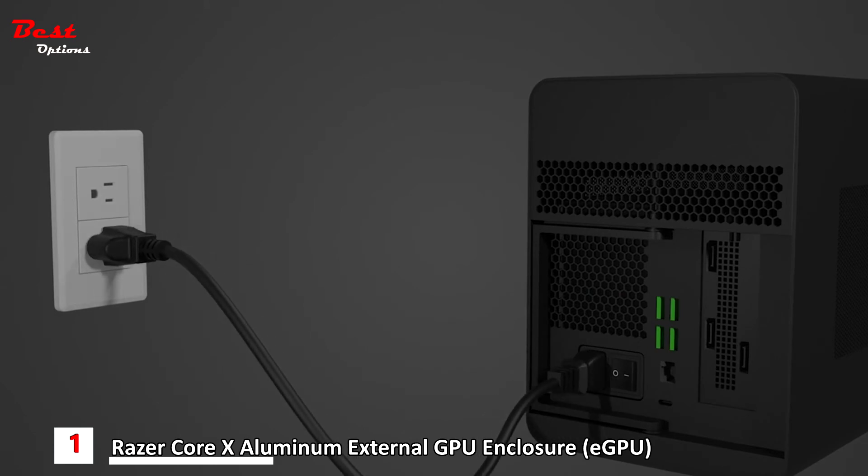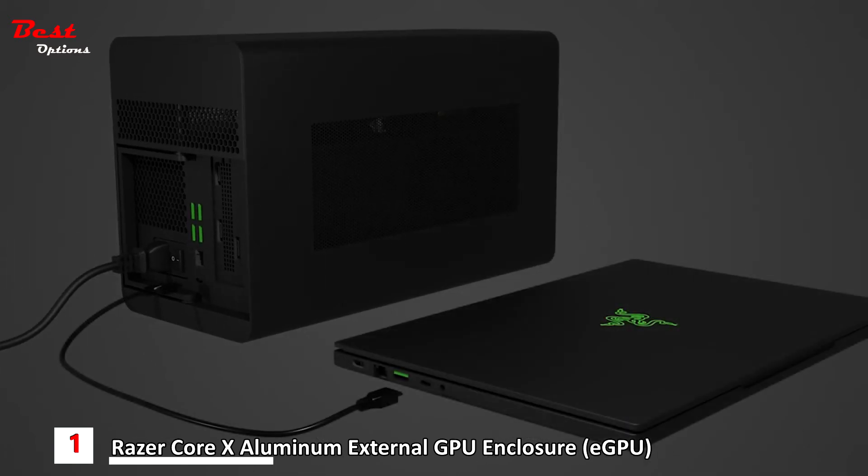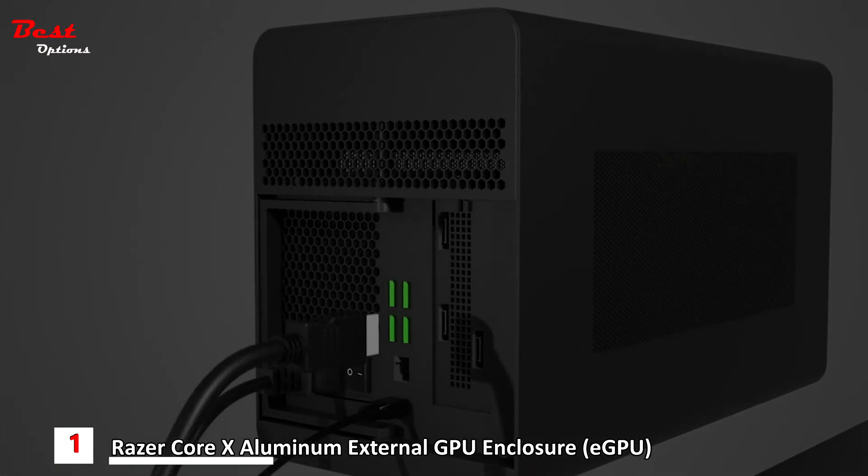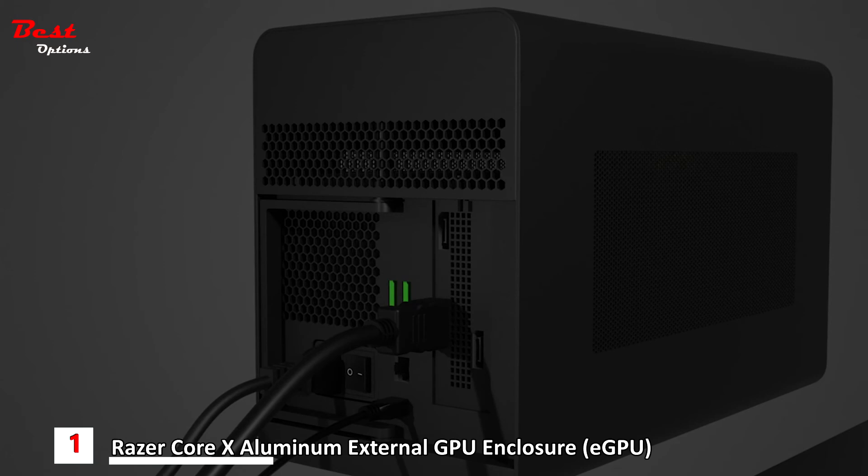Push the lever to lock the compartment. Connect the Razer Core X Chroma to a power outlet using the power cord — use the appropriate power cord for your region. Connect the Razer Core X Chroma to the Thunderbolt 3 USB-C port of a Thunderbolt 3 external graphics enabled system. Connect the Razer Core X Chroma to the external monitor using the DisplayPort of the installed graphics card.